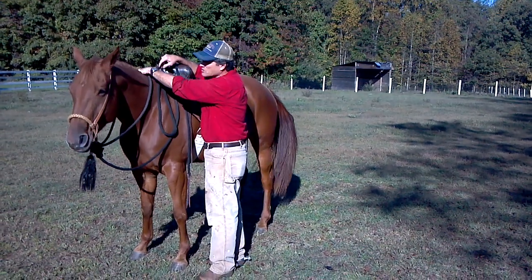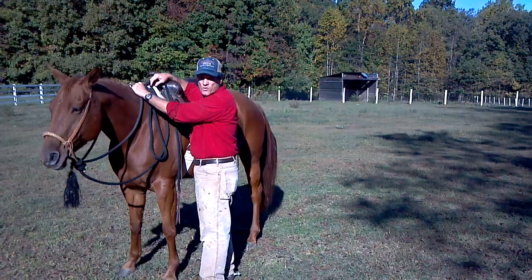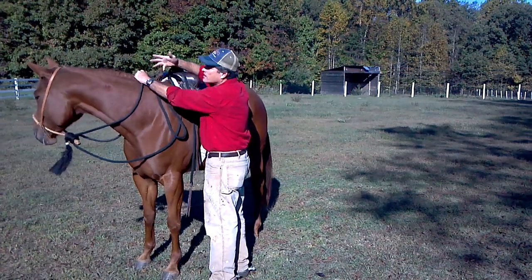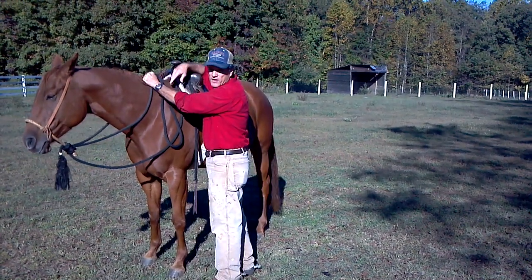Then I'm going to take my left hand and grab a whole handful of mane right there. Now, that doesn't hurt a horse — it's not like pulling hair on your head. That doesn't bother her at all. I can pull as hard as I want and it just doesn't bother her. Grab a whole handful of mane right there.